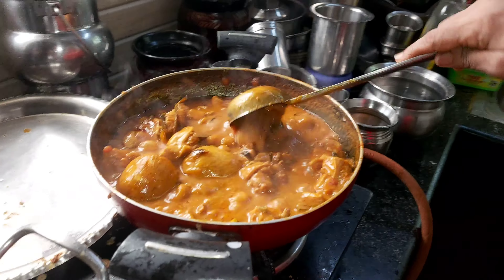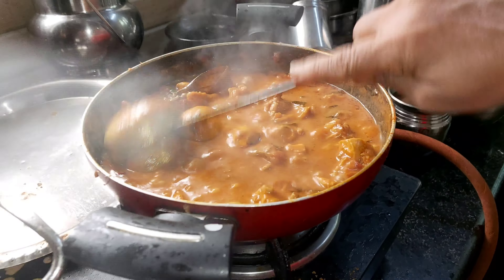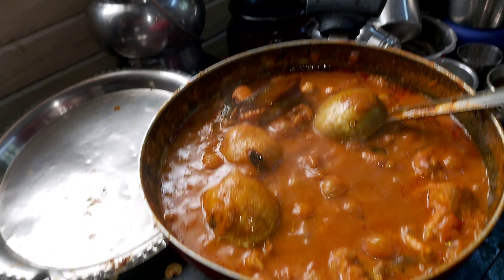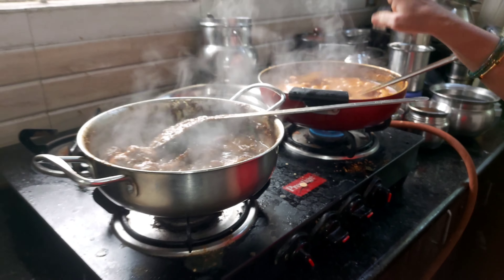We put the organizing sauce here. We put a spoon to a break. Add one cup of flour and one small amount of lentils.